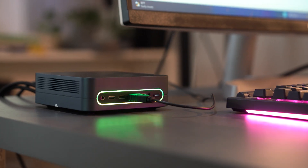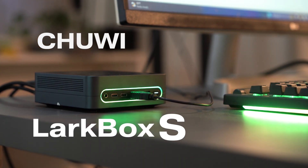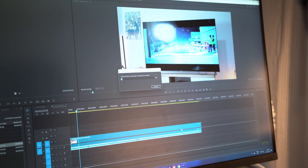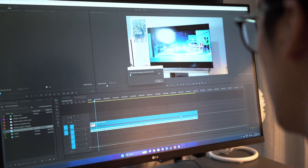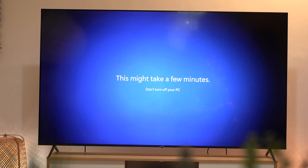The Chuwi Larkbox S redefines the mini PC category with a compact form factor, good specs, and great affordability. Targeting casual users and professionals needing a secondary or space-saving PC, the Larkbox S packs fairly adequate performance for light productivity and multitasking in its almost palm-sized design. We even ran some games for the heck of it. But is a computer like this even really worth it? Let's find out.